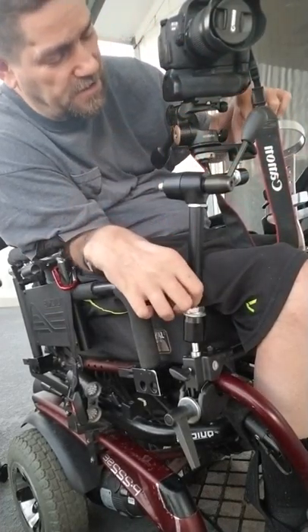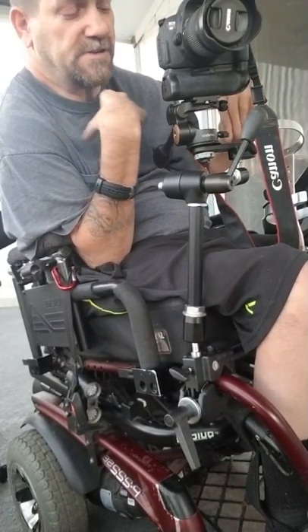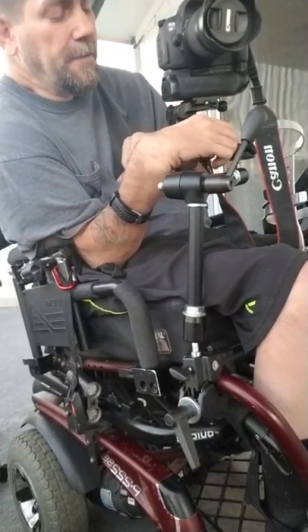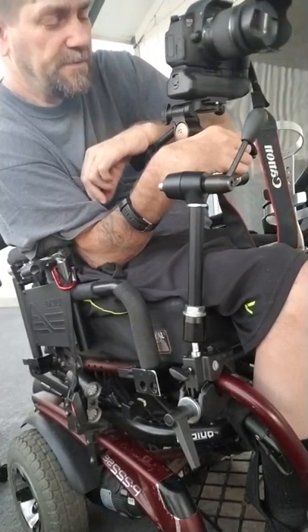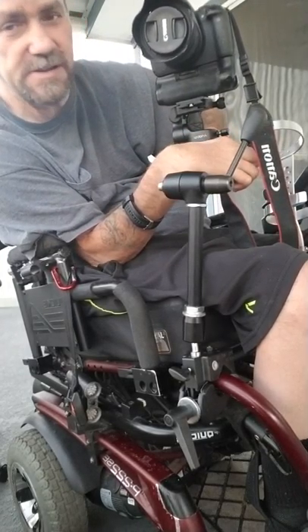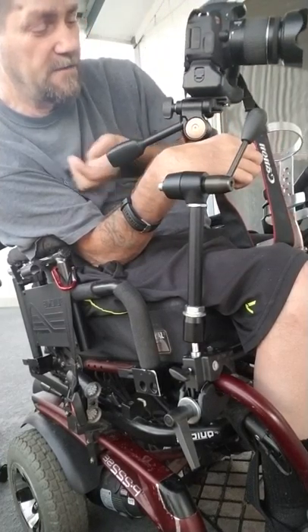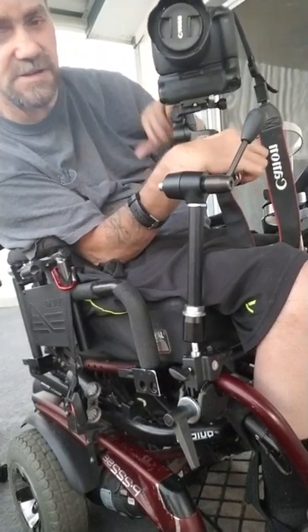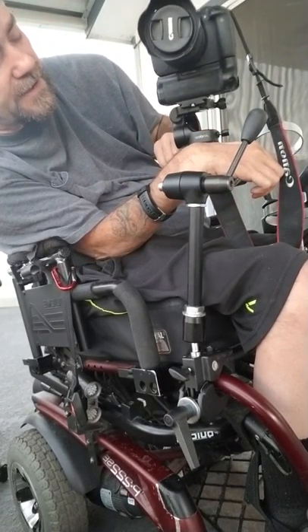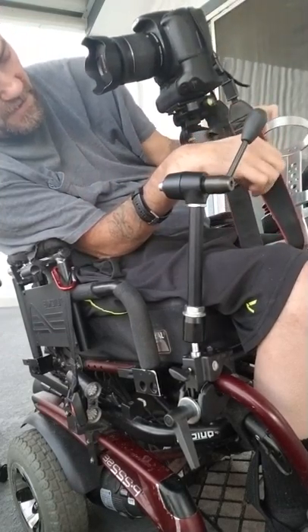The other part is this mounting piece right here, which comes with the magic arm — that's what you mount your camera to, though you can mount other things too. The swivel part I had to buy separately; they're around $35. There are many varieties, but if you want to move your camera back and forth you need to find the one made for video cameras with pan and tilt.